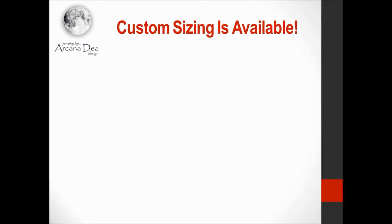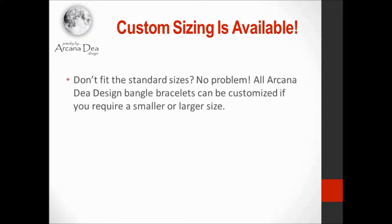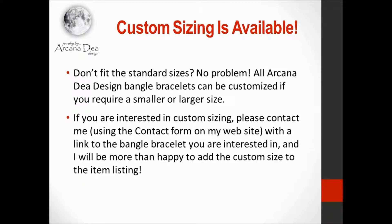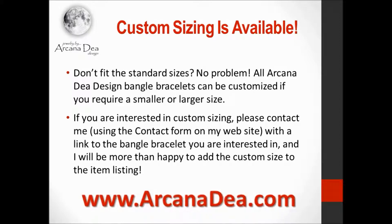But wait — what if I don't fit any of those sizes? No worries. The bangle bracelet sizes just listed are the standard sizes for my bangle bracelets. However, all Arcanadea Design bangle bracelets can be customized if you need a smaller or larger size. If you're interested in custom sizing, please contact me with a link to the bangle bracelet you're interested in and I'll be more than happy to add the custom size to the item listing. You can get to my contact form by clicking on the contact link at the bottom of my website at www.arcanadea.com.